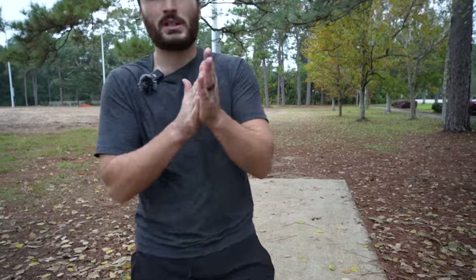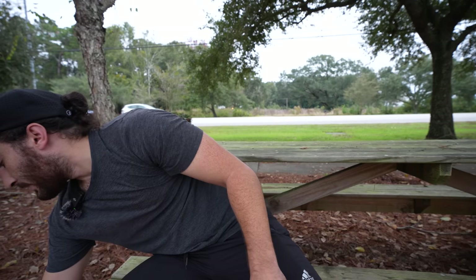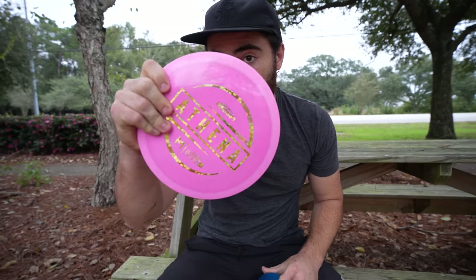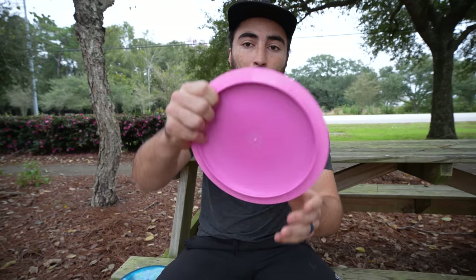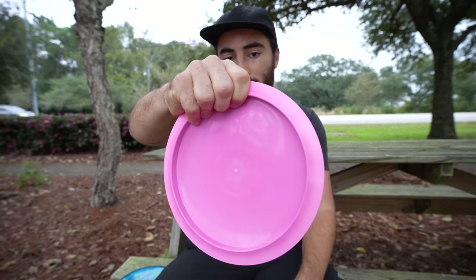On to tip number two, which is going to be about the backhand — specifically something that really helped me increase my backhand power. A lot of it is about the grip. I'm going to use a couple of discs as examples: a first-run Athena and a Ricky Wysocki Explorer. I always, always power grip. My thumb on top is like this, and I'm really putting a lot of pressure into the flight plate when I want to throw hard.